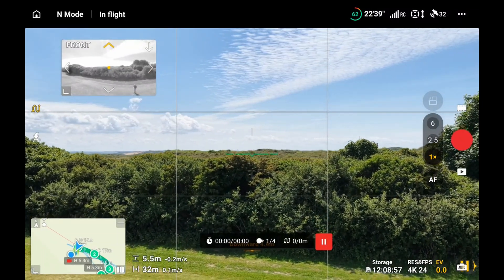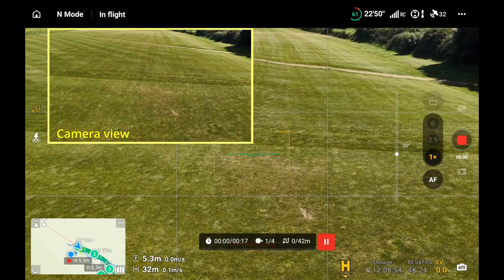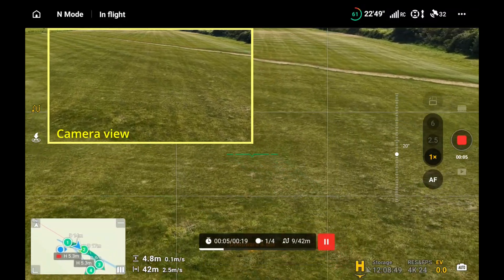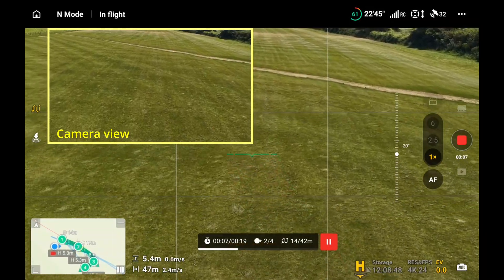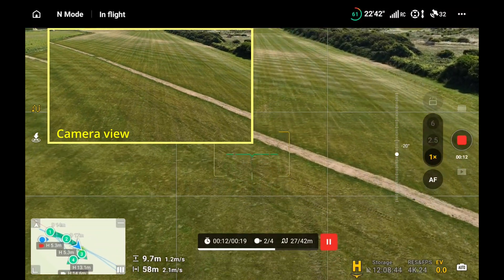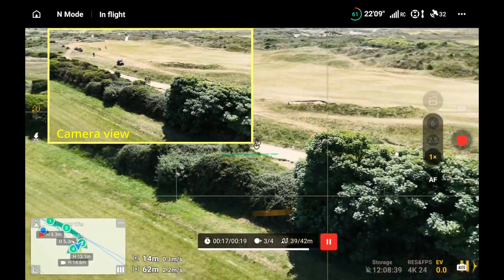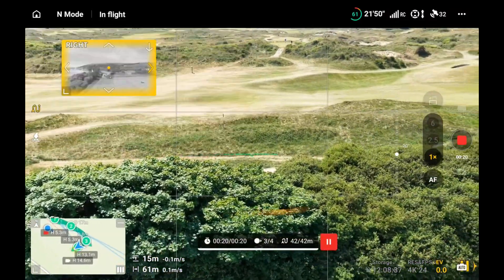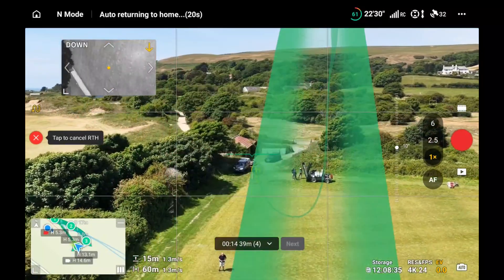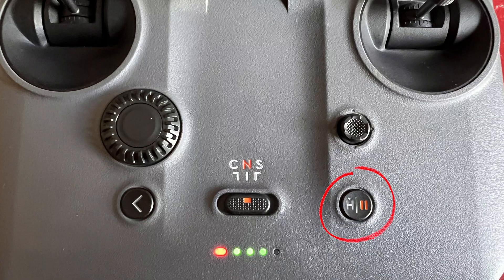Once it gets to the right height and is on the first waypoint, it starts to go forward. We're now recording — you can see the box top left showing the waypoint recording. We've gone past the second waypoint, rising up to the third. Now we've done the third, turning to the right, flying over the edge, and we've hit the fourth waypoint.